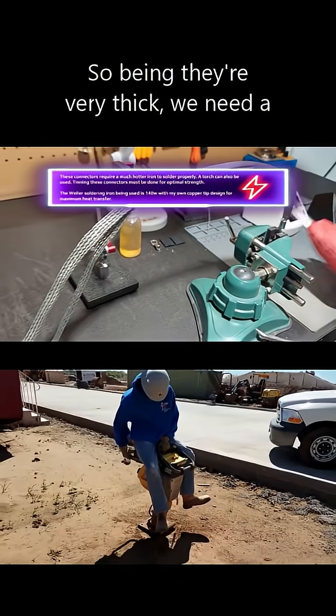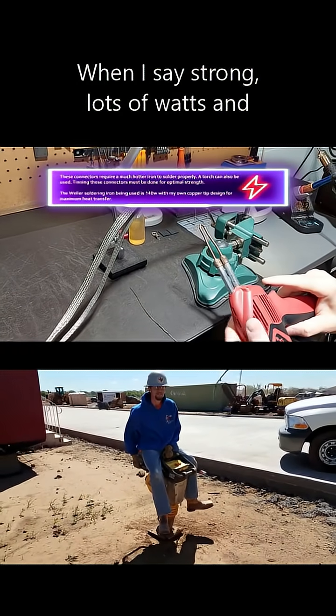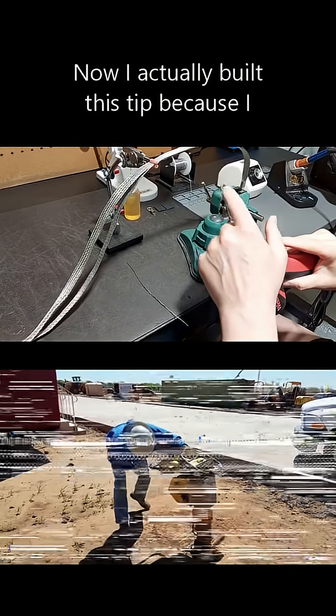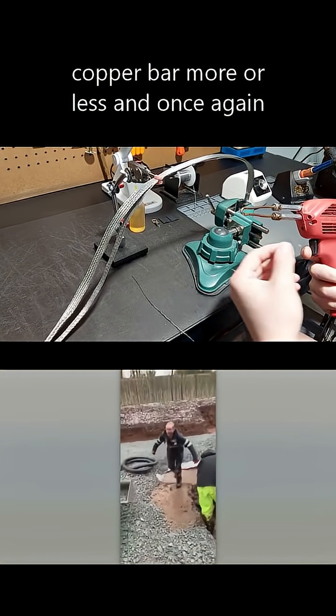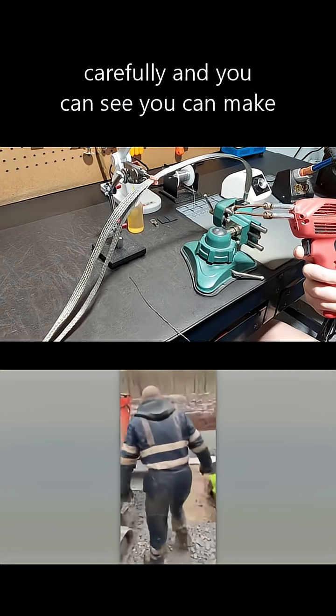Because they're very thick, we need a strong soldering iron — lots of watts. This Weller is designed for more industrial soldering. I actually built this tip because I needed more heat; it's just copper bar, folded over carefully in a vise. As you can see, you can make your own tips.